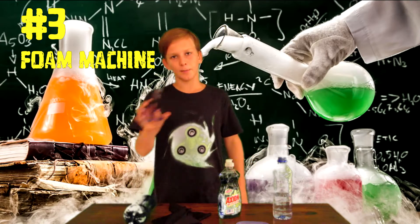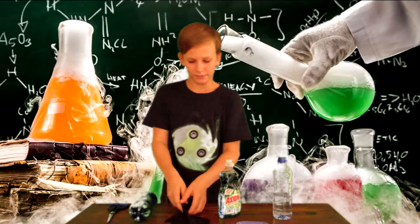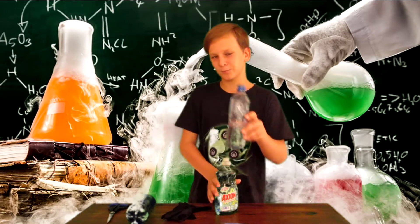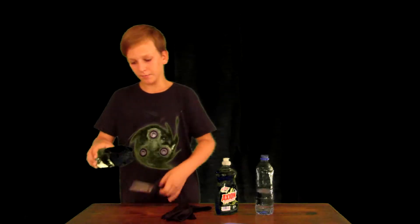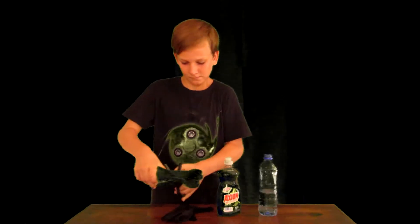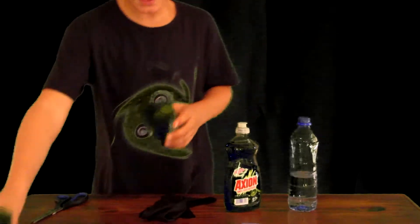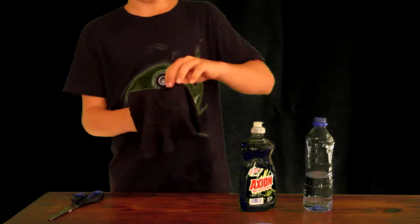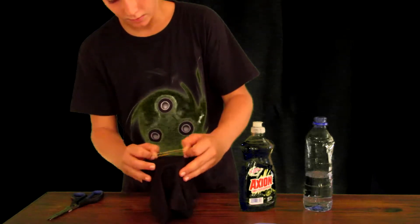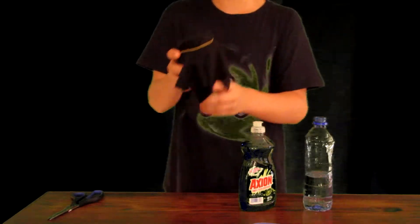Number three: foam machine. For this experiment you will need a pair of scissors, a small plastic bottle, an old rag or cloth, a rubber band, and a little tray. We'll be dipping the bottle in some dish wash and water. Start by cutting the bottle in half — it doesn't matter if it's a bit rough. Place your cloth on top, make sure it's all stretched out, then take your rubber band and wrap it around the cloth.